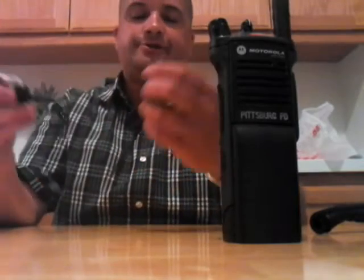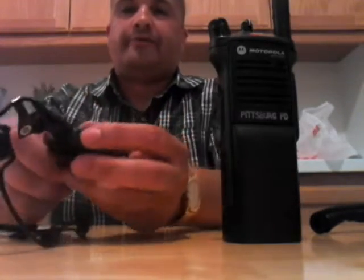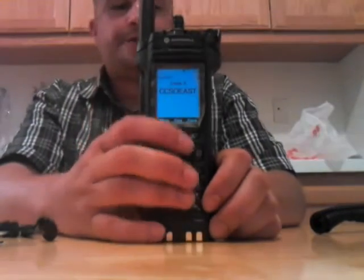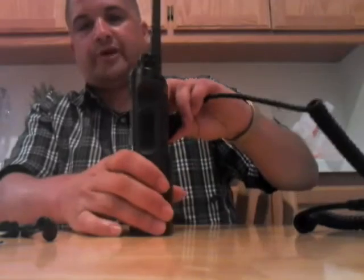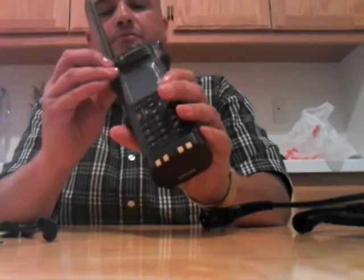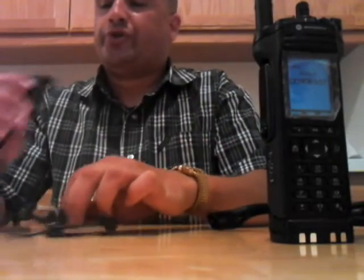That's pretty much it. So let's say you didn't want to do this anymore — all you do is just turn it off, and then here it said unpaired, disconnected. Now it's going to go back to regular use, or you can use the wired mic if you had it on. So that's pretty much it — it's really easy. Just make sure that you clip it like this. Sometimes it's good, sometimes it's not — you really have to play with this thing. But anyways, that's how you pair it.